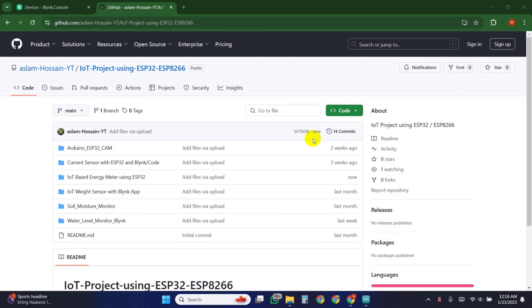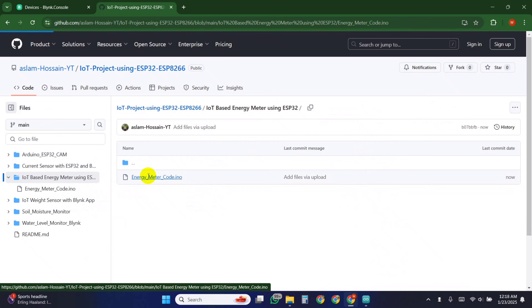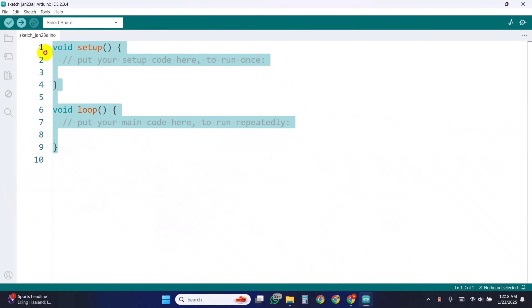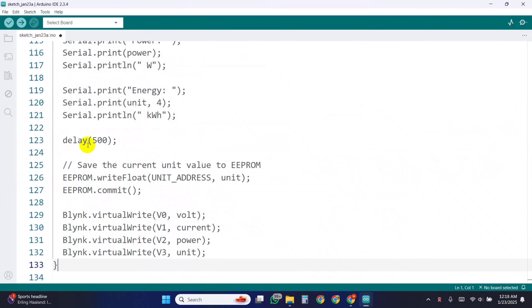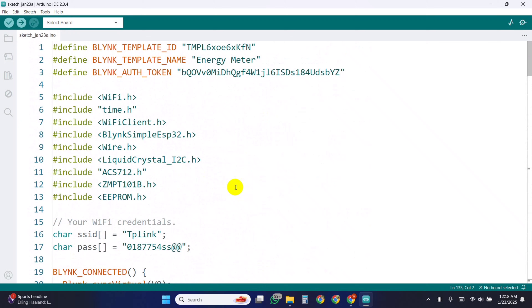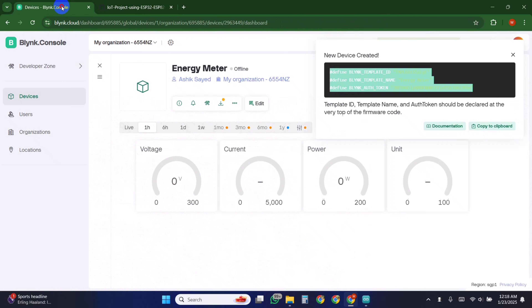Now uploading the code. Go to my GitHub and copy the code of this project. Then open the Arduino IDE software and paste the code. At the top of the code you need to attach the Blynk information which was generated in the Blynk website.